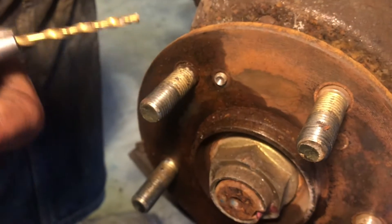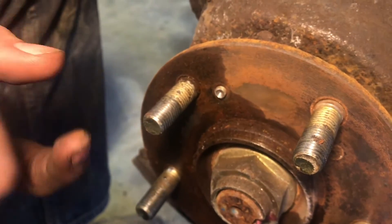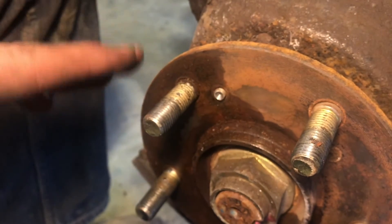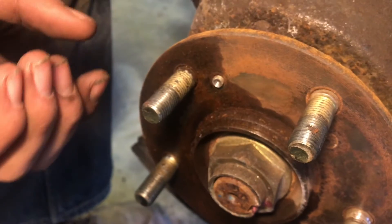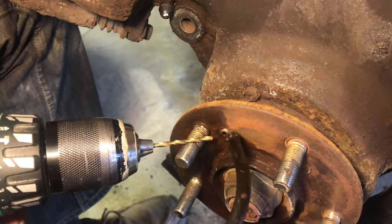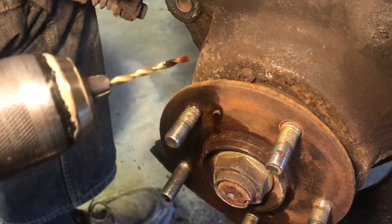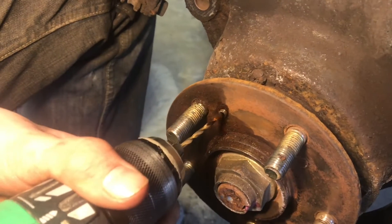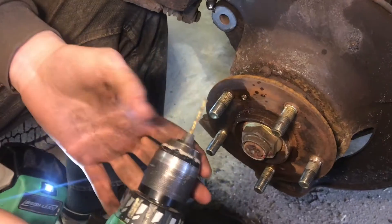We'll use this 1/8-inch bit to drill all the way through, then go a little bit bigger — as big as we can without harming the threads. That'll weaken it and we can use that small extractor to take that out. Now we'll put some oil in there because oil will keep your bits sharp, and that's important. We can go ahead and start drilling carefully.